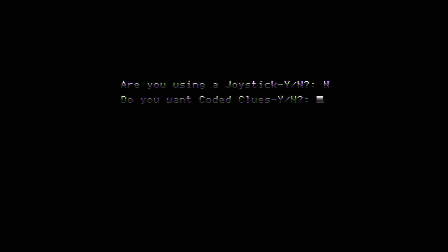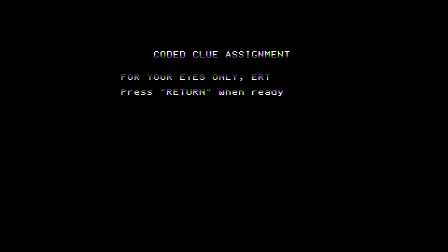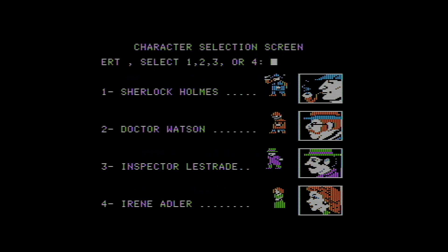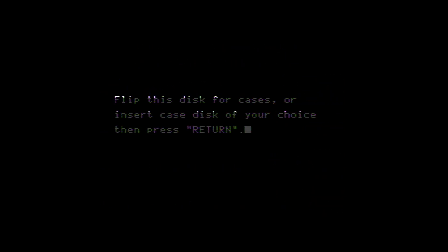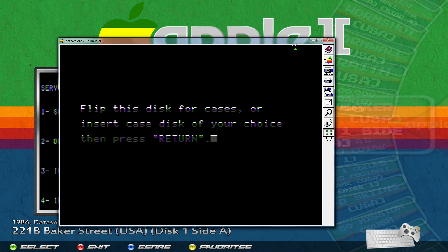'Do you want coded clues?' — that's just a game feature, I'll say yes. It's asking if everything looks okay, so I'll say yes again with Y and press Enter. There's a code I apparently need — C5 — okay, enter. I select Sherlock Holmes with number one and press enter. Now it's asking me to flip the disc to select the cases. With the mouse or trackball, hover over the right side of the screen and icons will pop up. You can also do Alt+Enter on the keyboard to exit full screen and see those same icons.